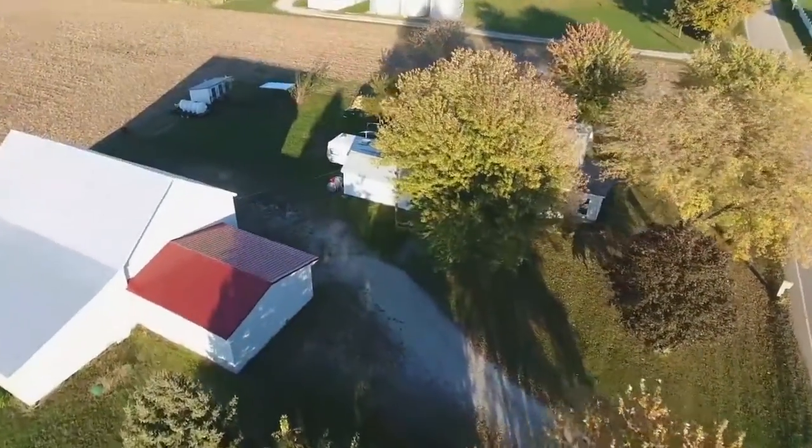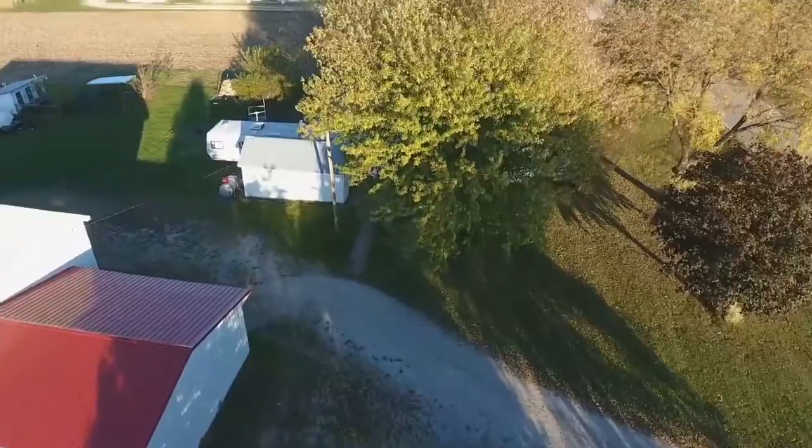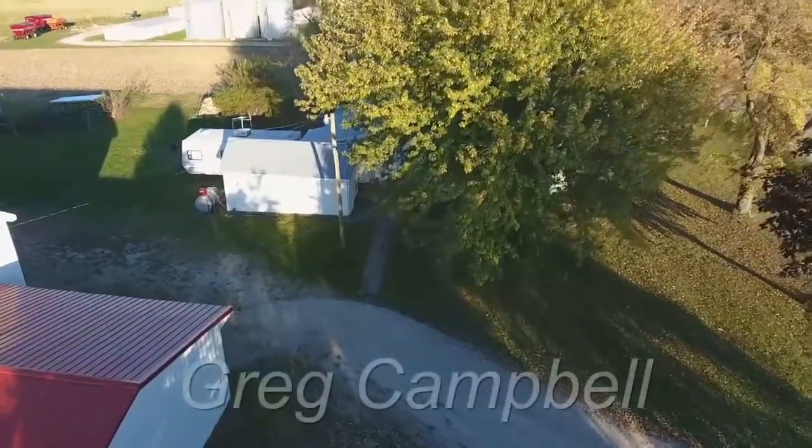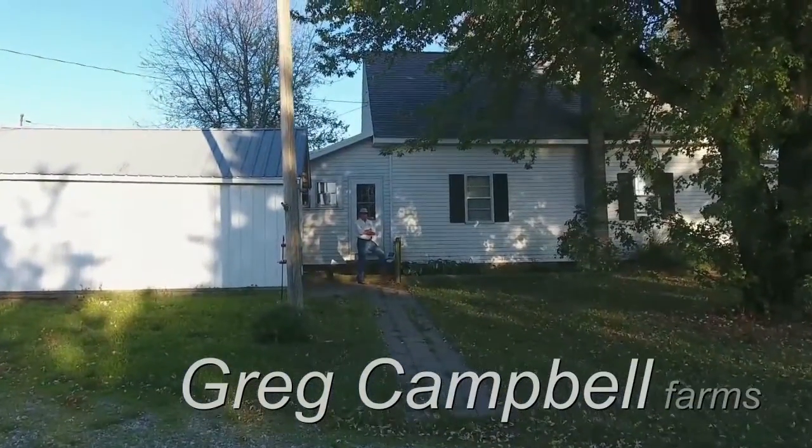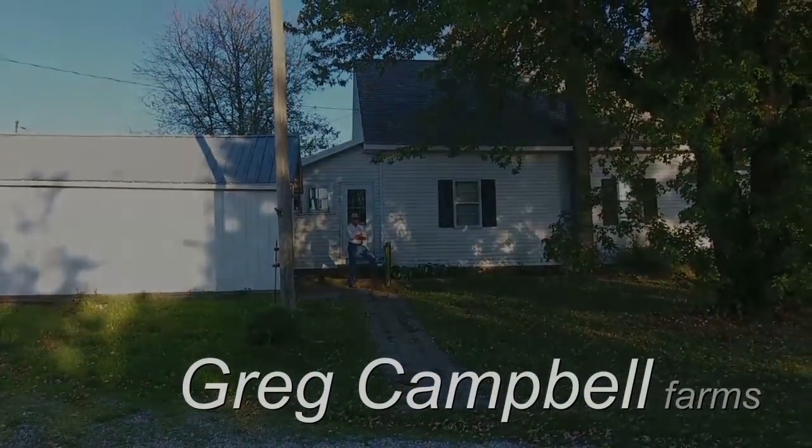Ladies and gentlemen, friends and neighbors, boys and girls and children of all ages. A couple of days ago, I told you about an experiment I'm starting out that is going to compare the effects of tillage against a no-tillage system as it relates to soil compaction.